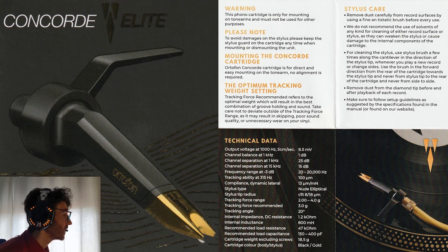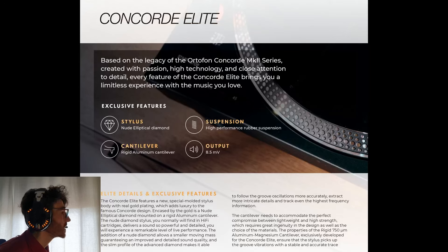The Elite is a DJ cartridge with advanced features that put it in a category that lies between DJ and HiFi. As you can see, it sports a nude elliptical stylus and a new rubber suspension to ensure much better performance.